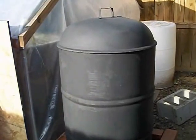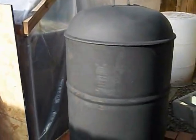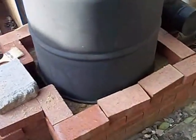Last time I talked about how I'd done all of this cutting with metal and everything for this rocket mass heater, and then I thought, well, wouldn't it be prettier with brick around the bottom?